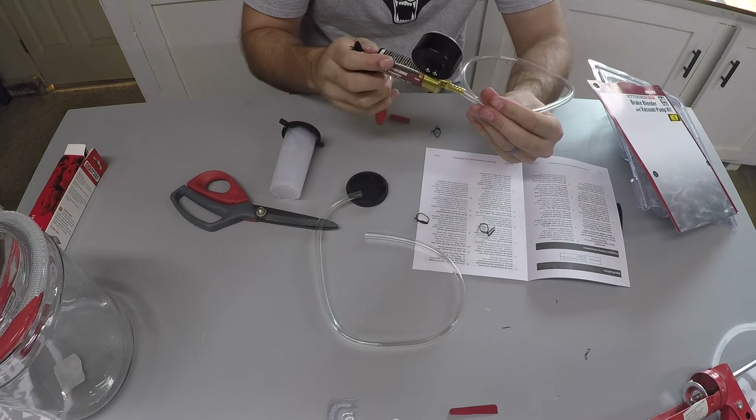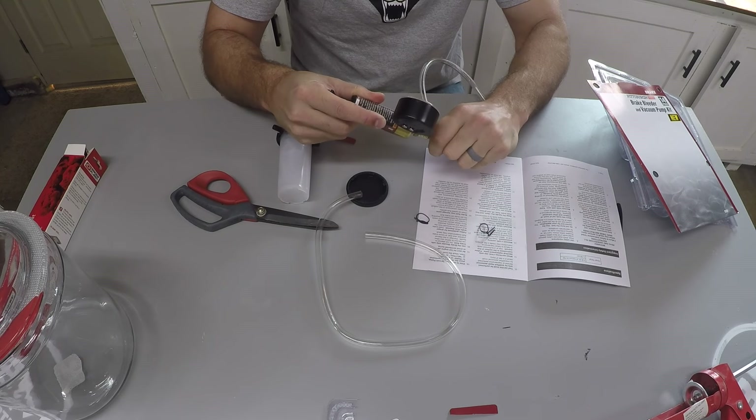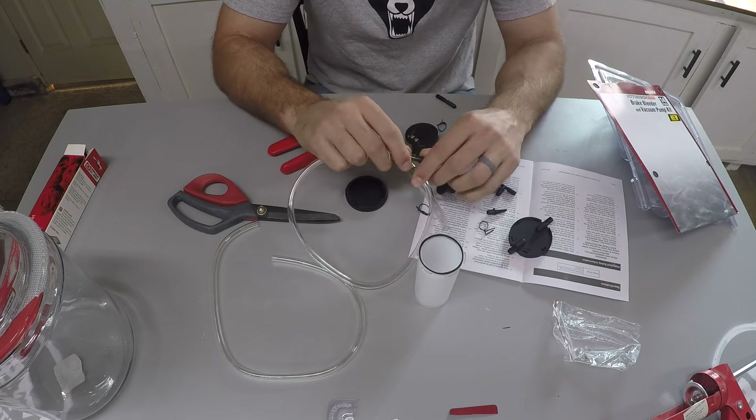Open up the brake bleeder package. Insert the hose on the pump and put the small black nozzle on the other end of the hose.